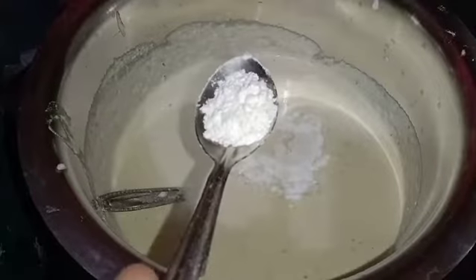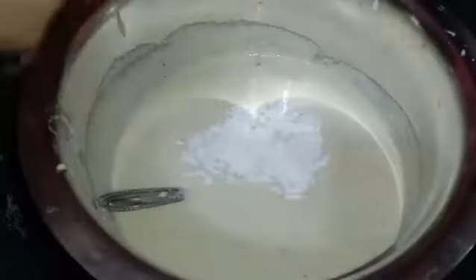Now blend and mix it well in the clockwise direction. Add one to two tablespoons of baking soda into it and mix well. Now this is done and we will keep it for four to five hours so that fermentation is complete.